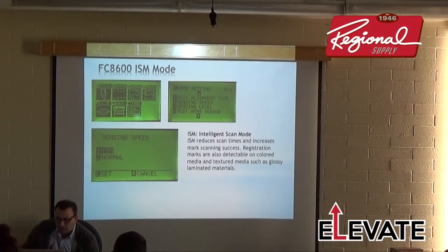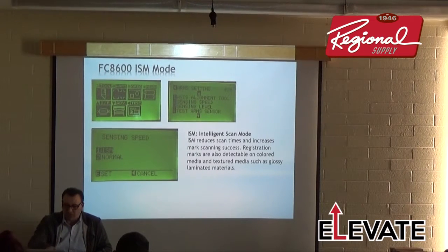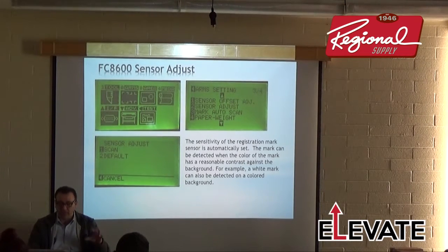We also have auto pre-feed, which looks at the software job size and feeds out exactly what you need. If you have a 10-foot job, it feeds out 10 feet, comes back, and starts cutting. Initial pre-feed uses your page-length setting on the cutter — the default is about 1,000 feet, but you could set it to 25 feet. A common troubleshooting tip: if jobs cut off half the graphic, check the page length — someone may have shortened it to 4-6 feet.